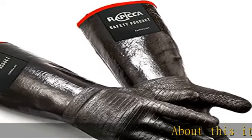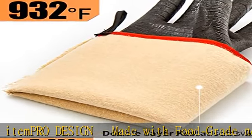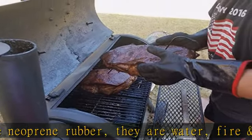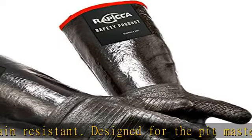Pro design made with food grade neoprene rubber, they are water, fire, and stain resistant. Designed for the pit master with insulated textured palm, non-slip five finger design, so you can manage wet or greasy meat in your smoker or barbecue and make pulled pork like the pros.